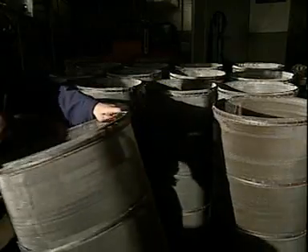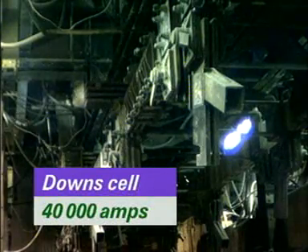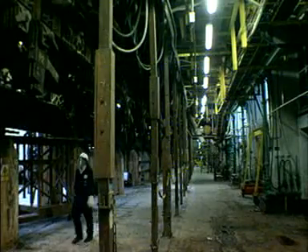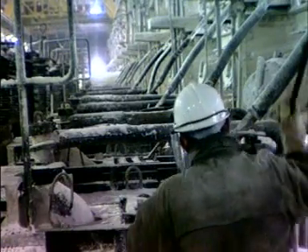These are the steel diaphragms that surround the anodes. The cells drop below the floor level of the cell room. An electric current of around 40,000 amps flows through the cells. Large electrical connectors, called buzz bars, carry electricity to the cells. The cells are filled with a mixture of calcium chloride, barium chloride and sodium chloride, kept molten by the flow of electricity.